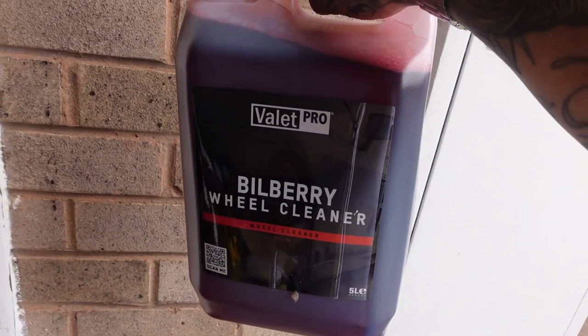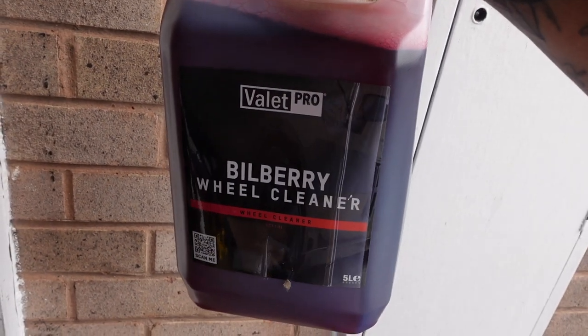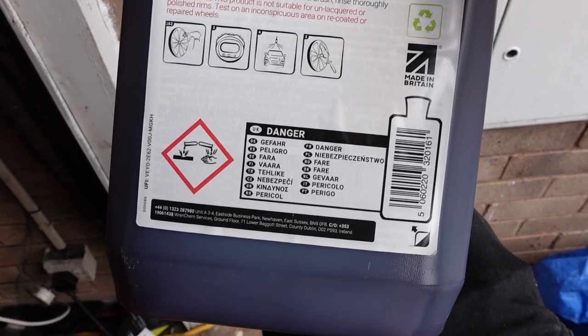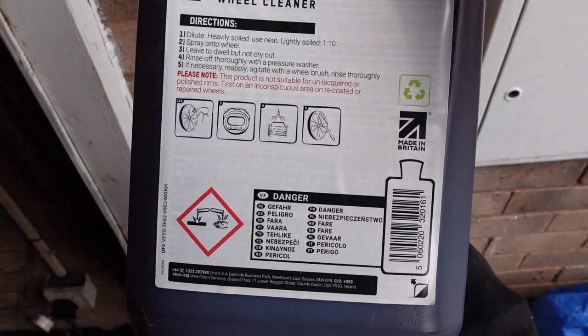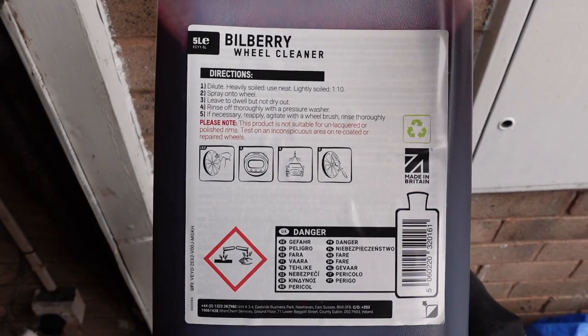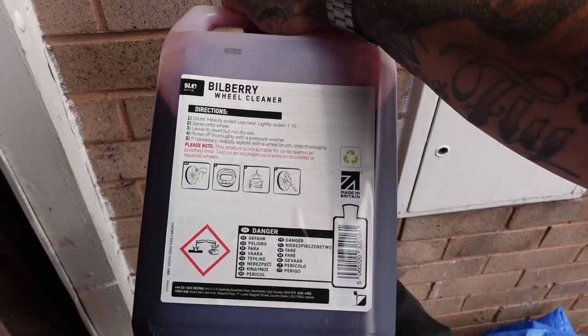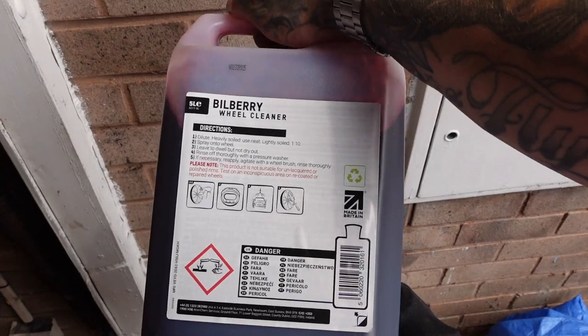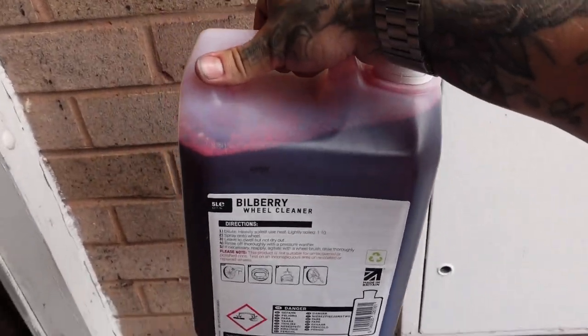For the wheels I'm trying out a new product I've never used before - Valet Pro wheel cleaner. This is dilutable at 1 to 10, so it's quite a concentrated formula and it'll last a long time. 5 litres will last you a long time and it even comes with a spray bottle that you dilute it in so you can spray it directly on the wheels.